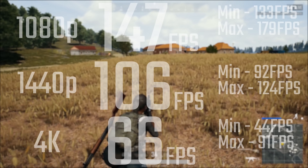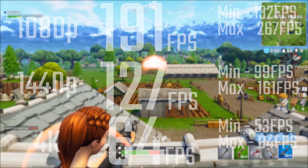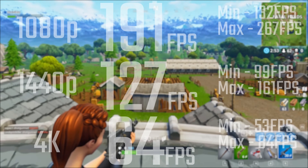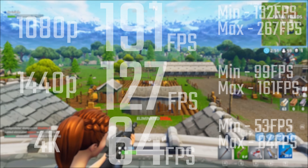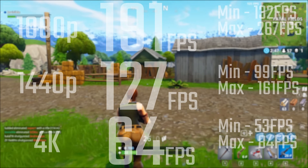All PUBG results came with pretty good minimums and maximums. And in terms of Fortnite, 191, 127, and 64fps respectively for 1080p, 1440p, and 4K — all really good minimums and maximums too, so very playable and very enjoyable gaming experience on this system.